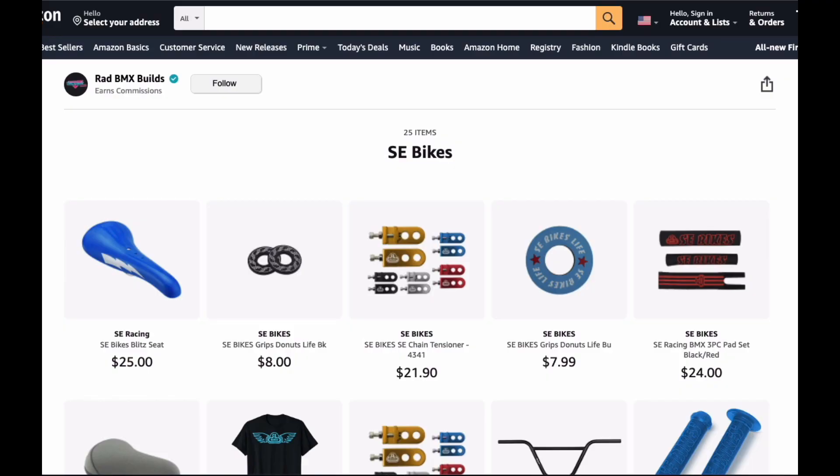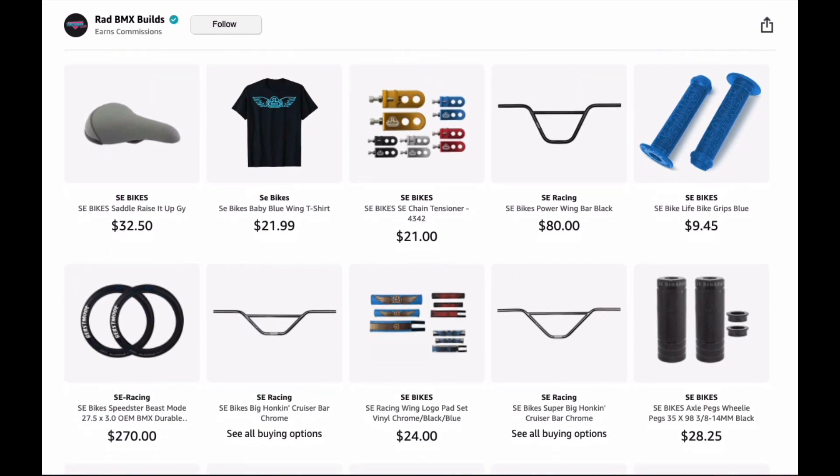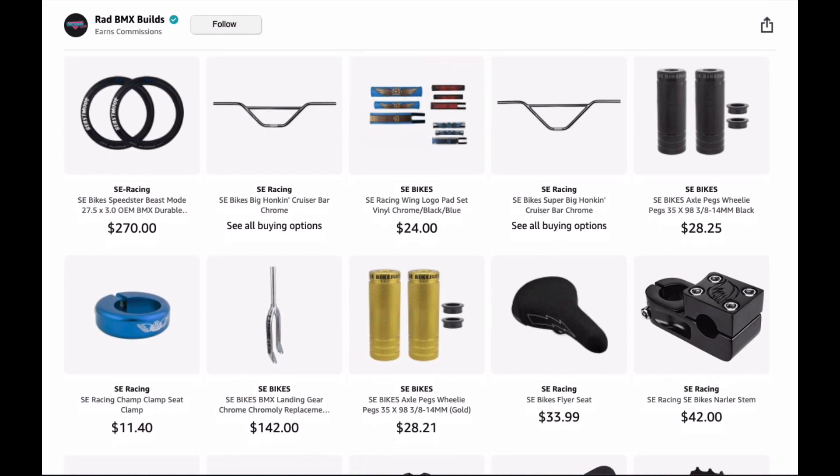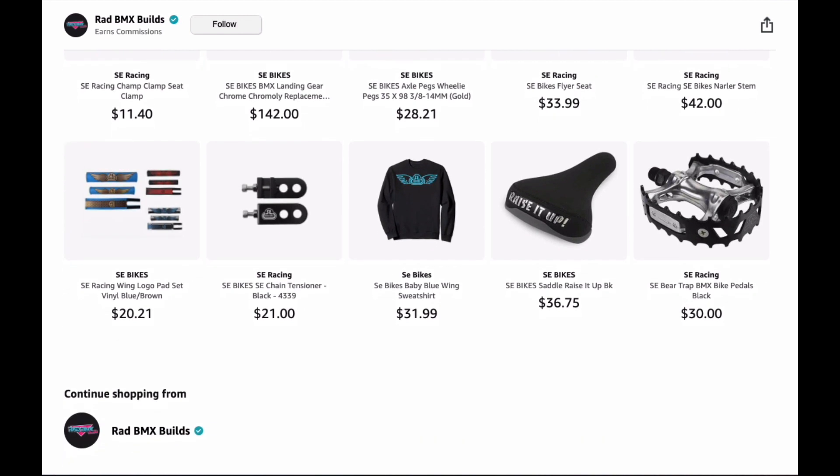I also titled one folder SE Bikes. SE is a big brand and they have some pretty good parts. I'm a big fan of the SE Blitz seat with the lightning bolt — it's a hard plastic race type seat with a bottle opener on the bottom. I have SE donuts for your grips, chain tensioners, pad sets, padded seats, handlebars, grips, tires, seat post clamps, pegs, landing gear, forks, and a really good one-and-one-eighth threadless stem. Also jerseys and SE pedals.